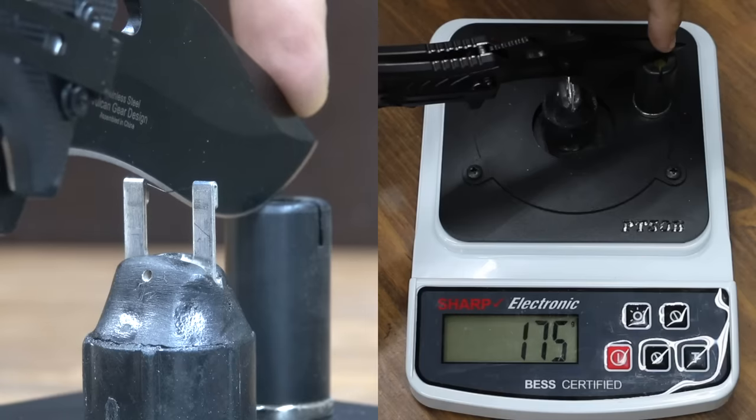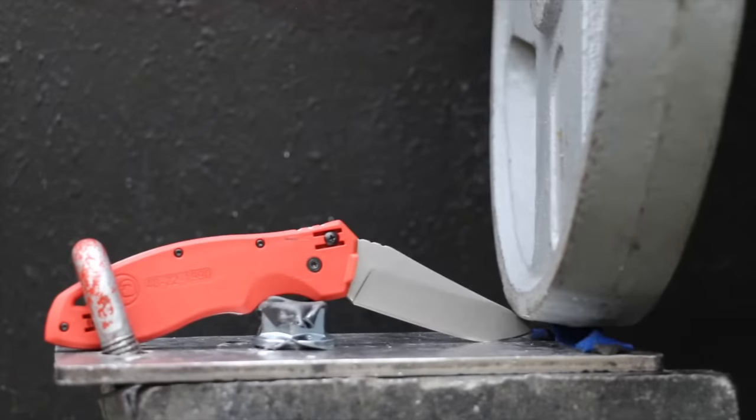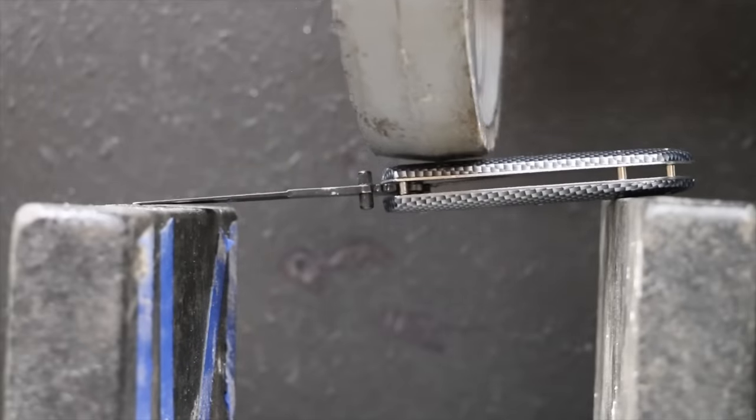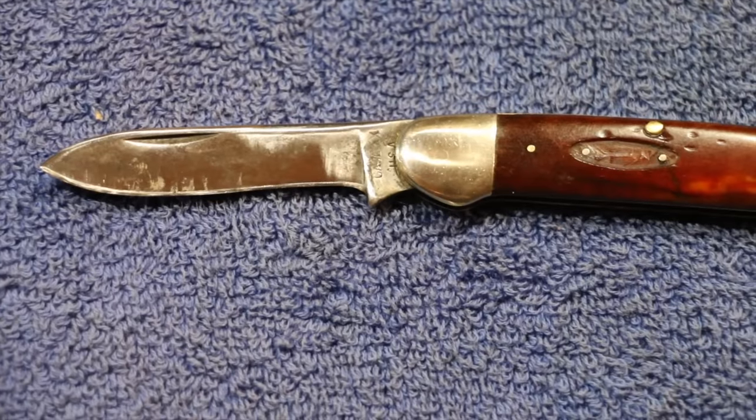In the first test, we'll see if the $5 knife is just as sharp as the expensive brands. Then we'll see which knives have the strongest blade tips, which knives have the strongest blade locks, and which offer the most lateral stability. And finally, we'll check out a knife that's still in service after 65 years.